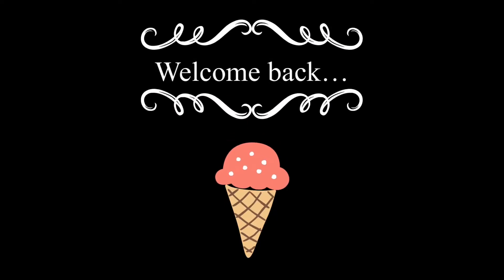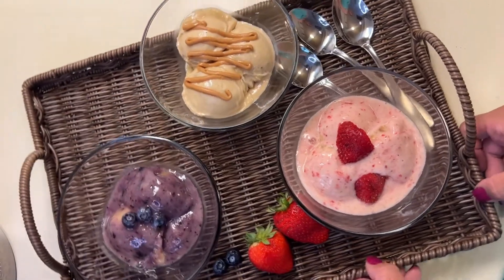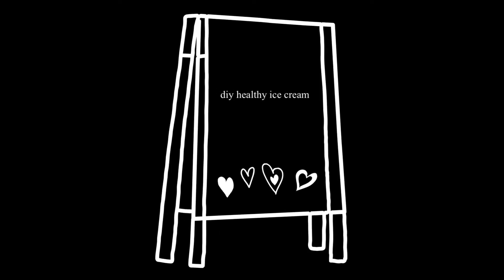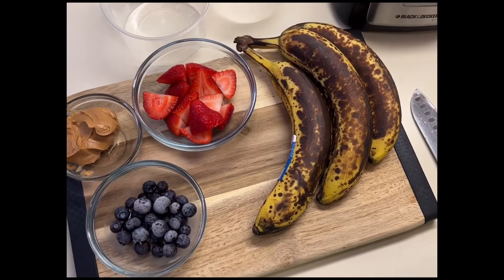Hi guys and welcome back. Today we're going to be making ice cream out of frozen bananas. It's a really easy process and today we'll be making three flavors.